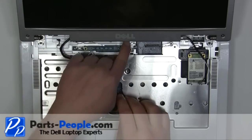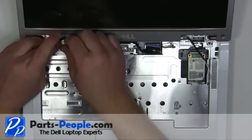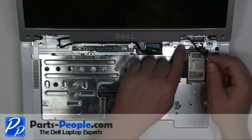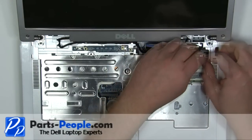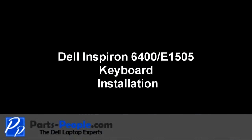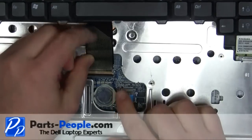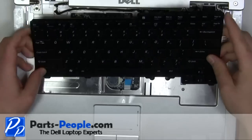Reroute and plug in the LCD cable. Re-route and plug in the antenna cables. Plug in the keyboard cable. Place the keyboard into the palm rest and secure with the two screws.